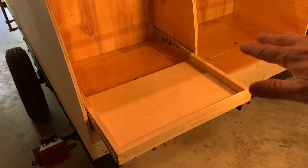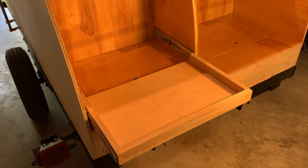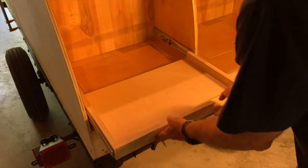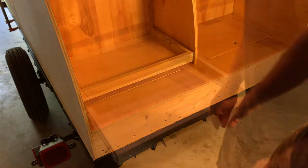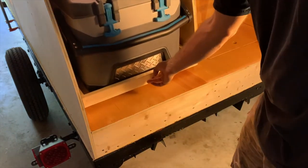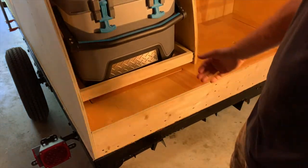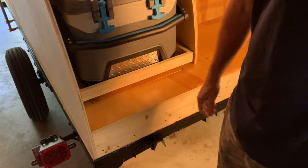I've got my drawer finished and I've mounted my drawer slides. Let's just see if the drawer will go in there. That seems to work fine. Let's see if it works with the cooler. Yep, works fine - nice and snug. I think that's good.